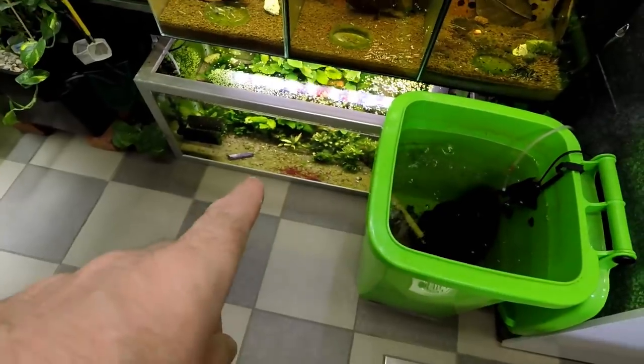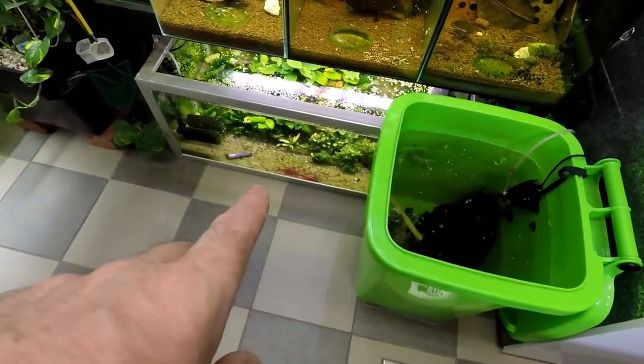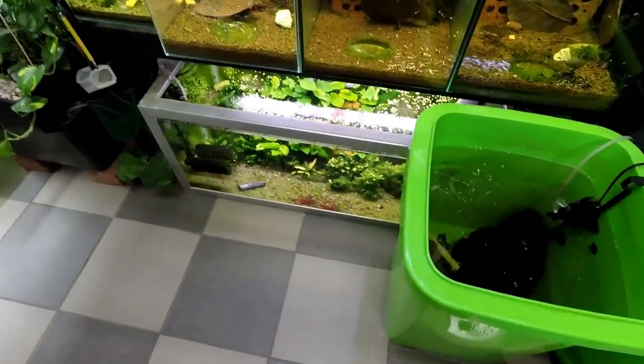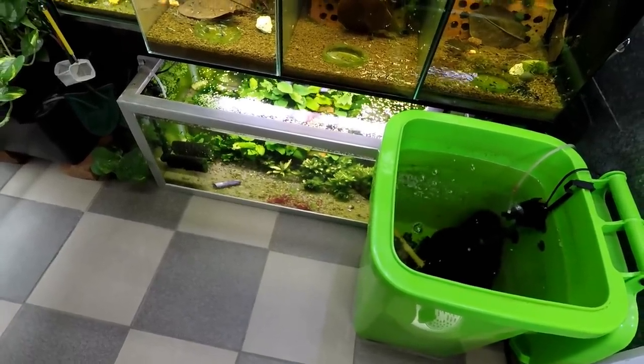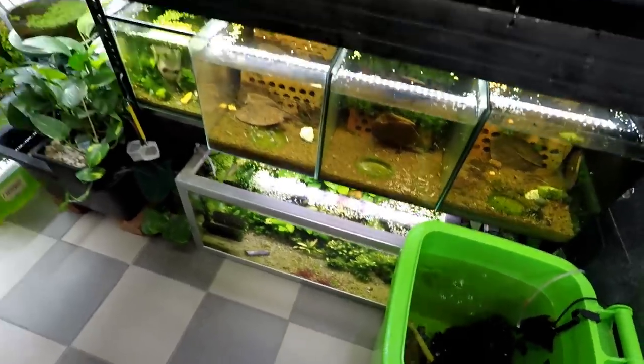This could also be an issue down in the painted fire red tank, where as I said a couple of minutes ago, this tank isn't doing as good as I think it should. It's still a decent sized colony but this colony should easily be four or five times this size in a tank of this size — so that's what I'm aiming for there too.